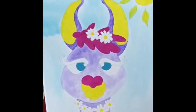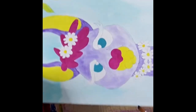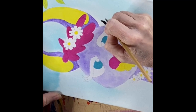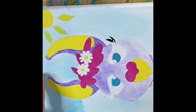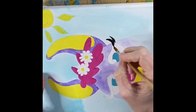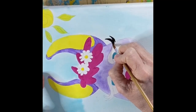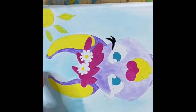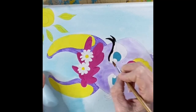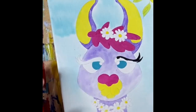Now we're going to work on those long luscious eyelashes. I use the black paint to do this. If that intimidates you, or if you feel like those little loops at the end are too much with the brush you have, you can use the Sharpie marker and do all of the eyebrows and eyelashes with that. Just make sure all of the paint anywhere it would touch is dry, because you'll ruin your Sharpie if the paint is wet. But you could also do it in paint — it looks really good and I think you can do it.